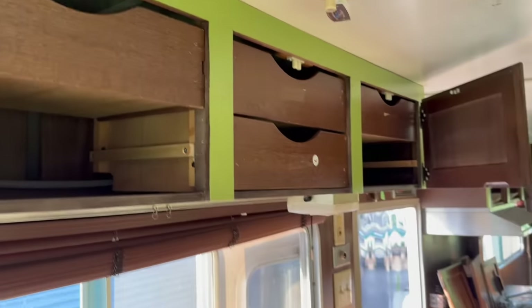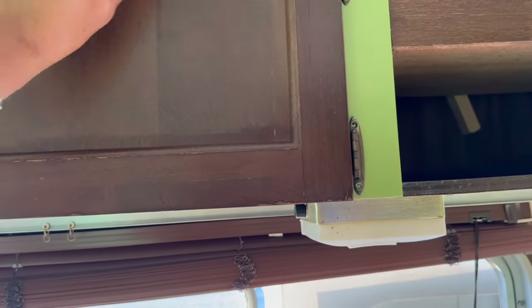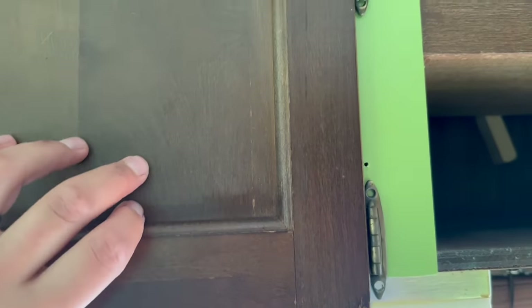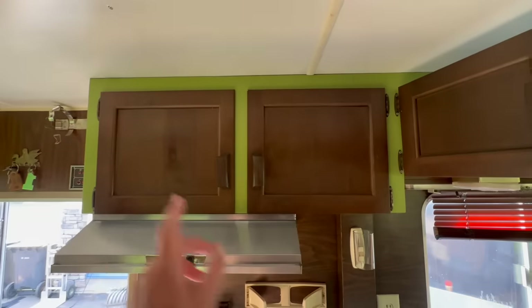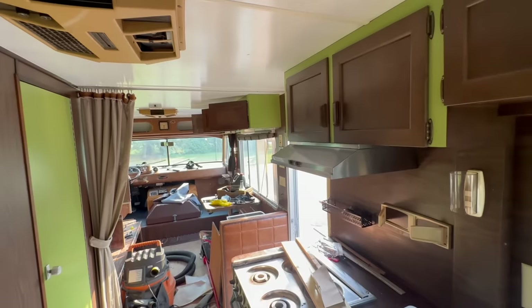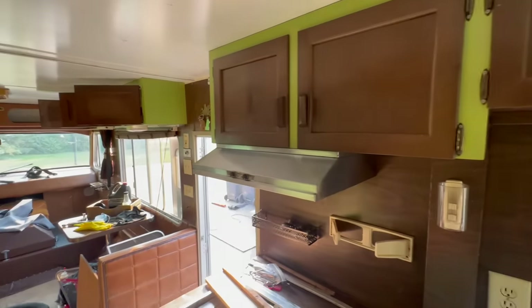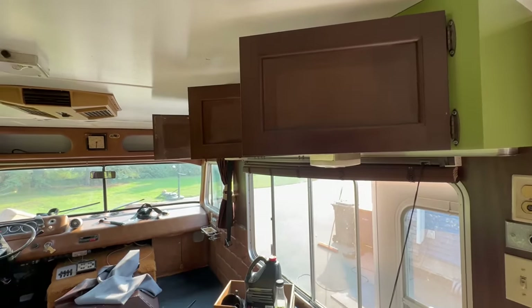Now that the green is done in that area, it's time to get the cabinets reinstalled. I can see I've got a little bit of staining to do in the middle part there, but not a big deal. Luckily they've got these little clips up there that help hold them in place while you're doing this. That's the idea there — so that when these are all closed, it's just a little splash of green. It's not too overwhelming. I'm going to get some stain on the cupboard doors just to even things out, and then I'll start the cleanup process.